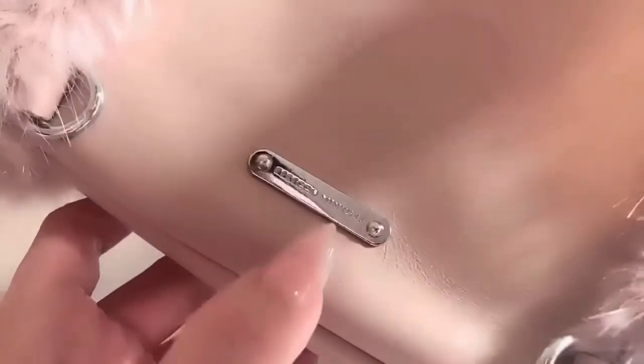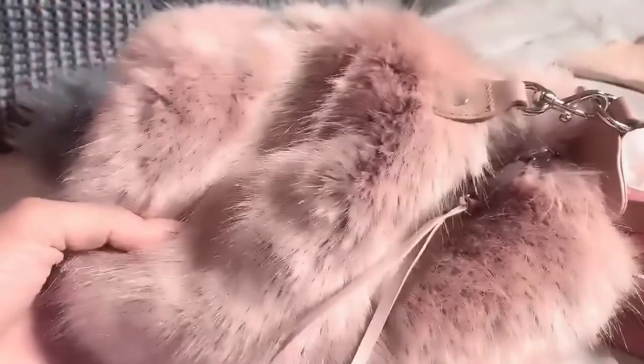This is the Rebecca Minkoff Julian. You can see the engraving there on the plaque. It's really well-constructed, really high quality. And they're everywhere online — you do not have to go to the Rebecca Minkoff store and be part of that demand, which is horrible for the environment.